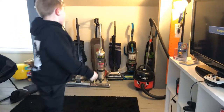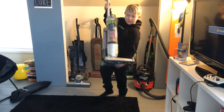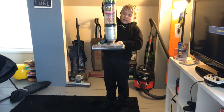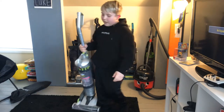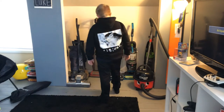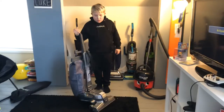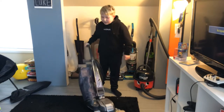Next is my Hoover Air Sprint — this one is a bagless upright. Next is my Kirby G4 — this is a bagged upright.